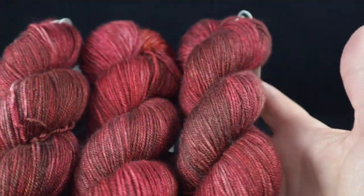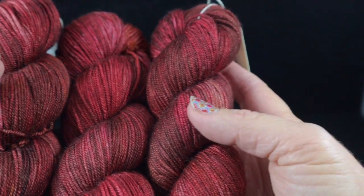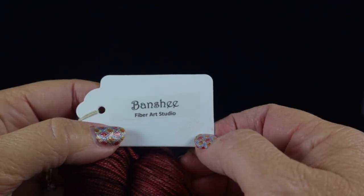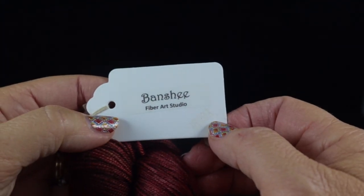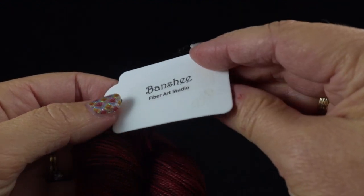For this project I'm going to be using three hanks of this lovely hand-dyed yarn. This is hand dyed by Banshee Fiber Art Studio. This is not a paid endorsement but I just love this yarn and I wanted to share it with you.